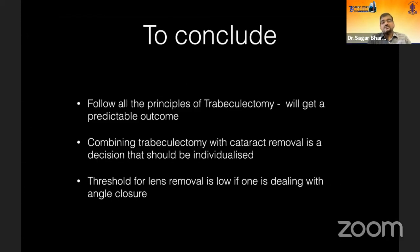In conclusion, one should follow all the principles of trabeculectomy — that will give you a predictable outcome in most cases. Combining trabeculectomy with cataract removal is a decision that should be individualized. The threshold for lens removal is low, especially when dealing with angle closure. Thank you for your patience.